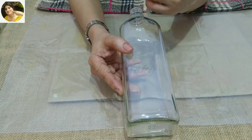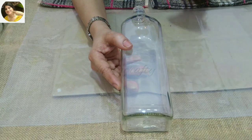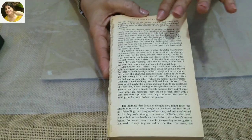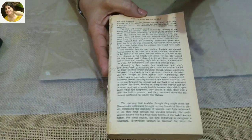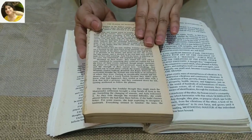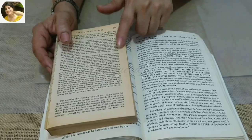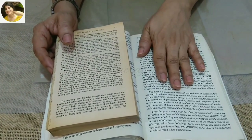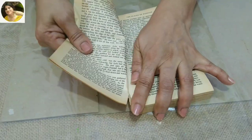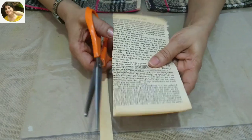I'm taking this clear bottle for today's project — you can take a colored one, any size, any shape, it's perfectly fine. I'll also be using this book; as you can see, the pages are yellow and old, which is what I'm looking for in this project. If you don't have an old book you can use a newer one, and I'll show you later in the video how to get that aged look. I'm going to tear a few pages and cut the borders — I just want the text.